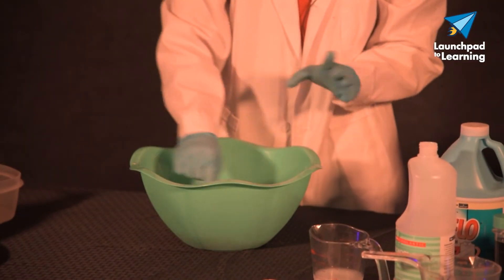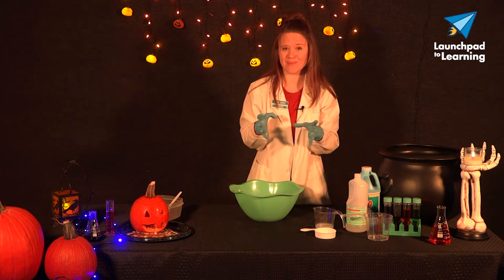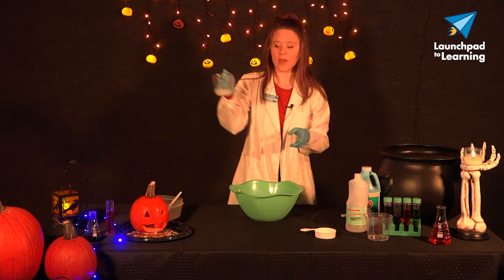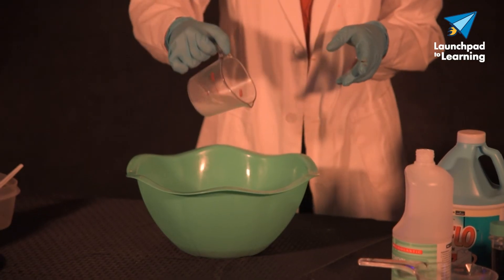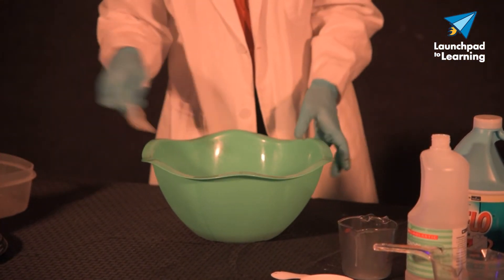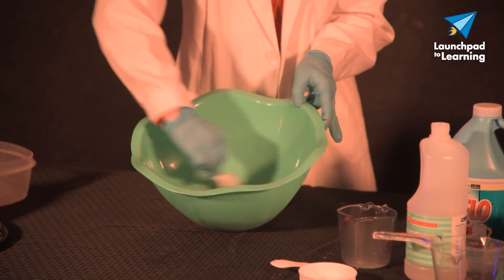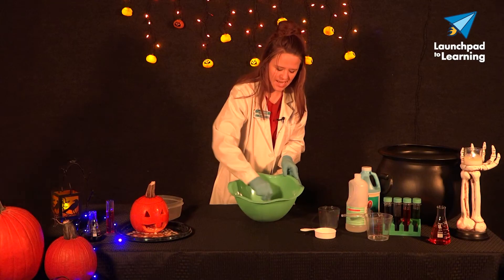So we need to add our activator, which is going to be the liquid starch. That's going to bind everything together and turn it into that slimy substance we're all familiar with. So to that, we're going to add one fourth cup of liquid starch. And you will notice pretty shortly after adding that, your mixture is going to start to kind of congeal, combine together, and turn into ooey gooey slime.